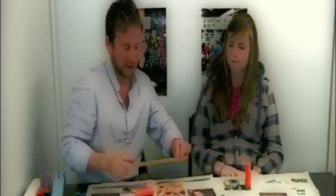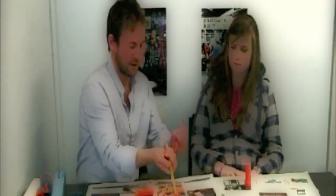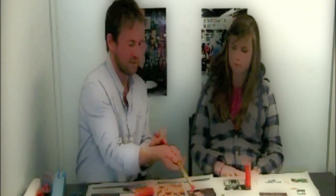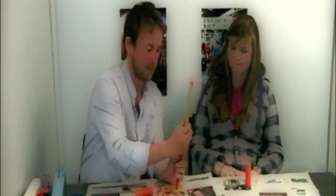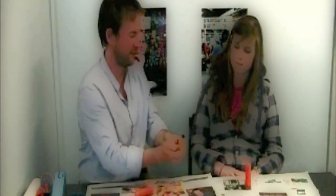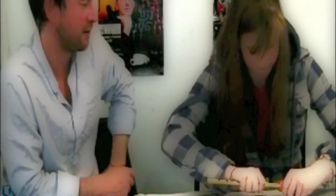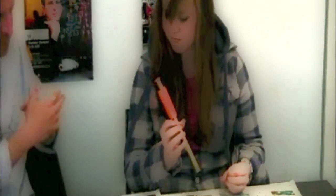And you should get a lovely clean tube like that. So if we empty our tube using two pencils, push that through like so. Okay, excellent, push it all the way through.